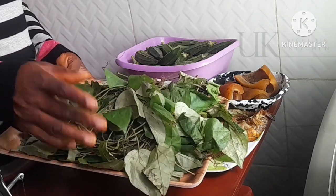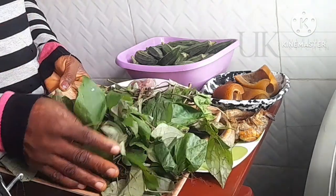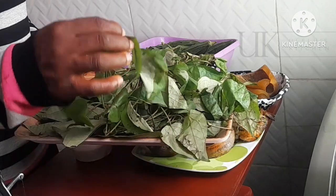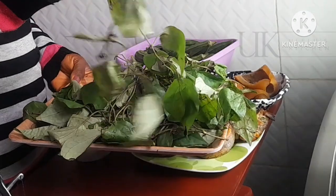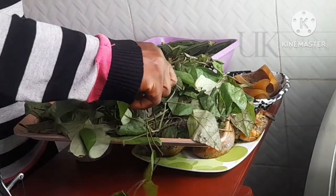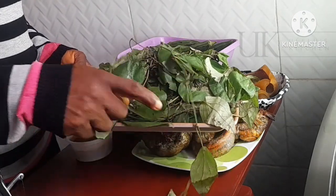I have my palm oil. For the vegetable or the leaf I'll be using oziza leaf. Oziza leaves give your okra soup a nice flavor and a nice aroma. If you've not used oziza leaf to cook okra soup before, please give it a try — anything with oziza is super nice.